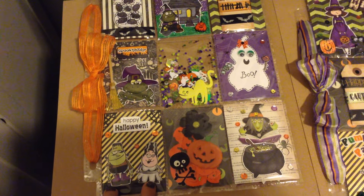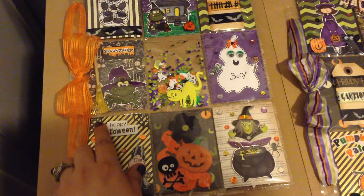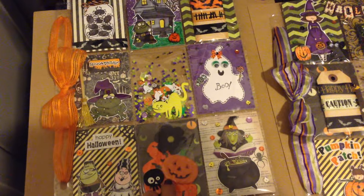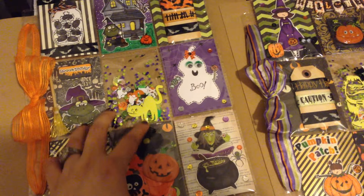I colored them and fussy cut them. These are some little spider web confetti so I put them on the corners, and it says 'Happy Halloween.' Super cute — here I just put some little embellishments, this little black flower.